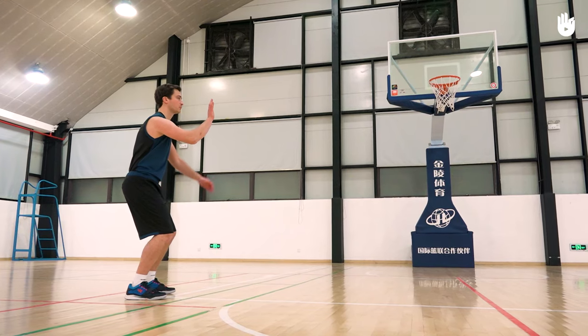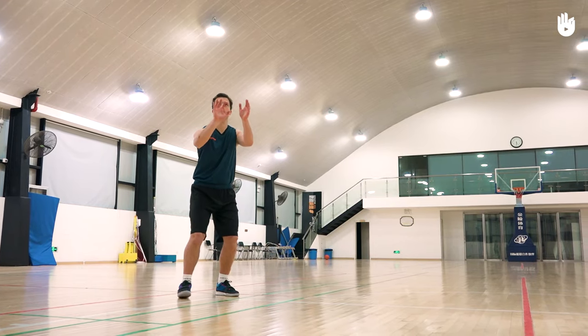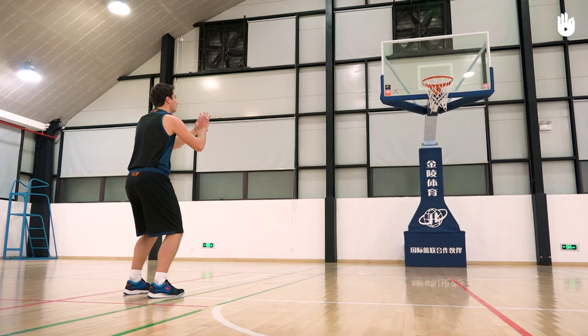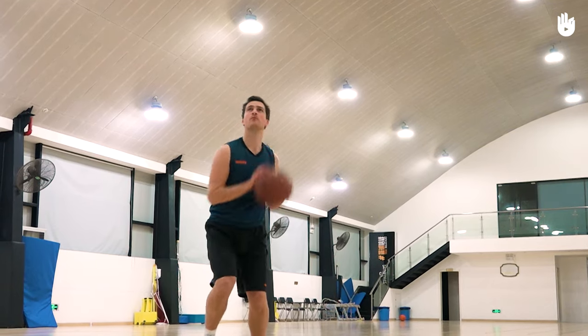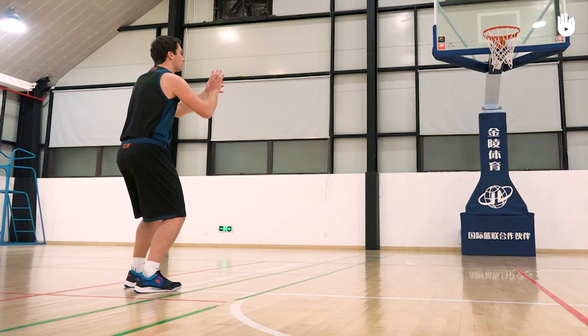Ready to shoot, keep your feet shoulder-width apart and turn them towards the basket, with the foot on the same side as your shooting hand slightly further back. When you receive the ball, stay focused on your target and fix your eyes on the basket. At the same time, bring the back foot in line with the other foot.